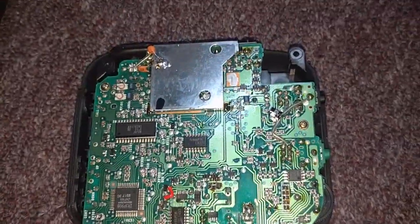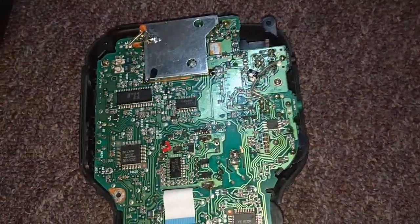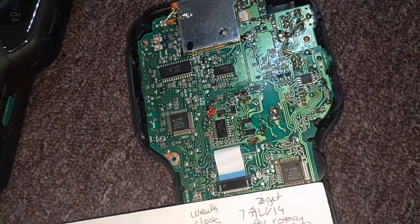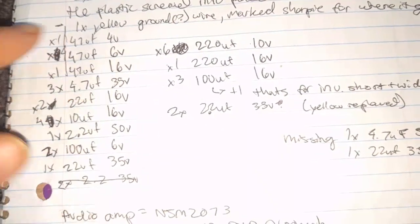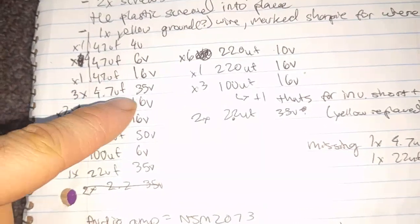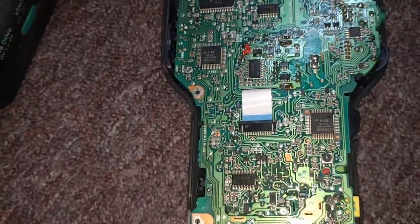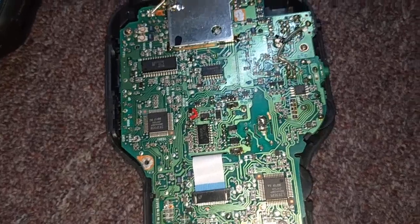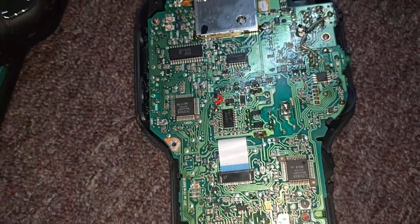It took me about two days to do the repair, and I also had to special order a ton of different capacitors, because this thing uses a lot of different types. Looking at my notes: a 47 at 4 volts, 47 at 6 volts, 47 at 16 volts, three 4.7s at 35, 22s at 16 — it's a ridiculous list. Not to mention some SMD stuff. What really got it over the hump was the 220s that I replaced, and there was one you have to take the cover off to get to for the tuner circuit.